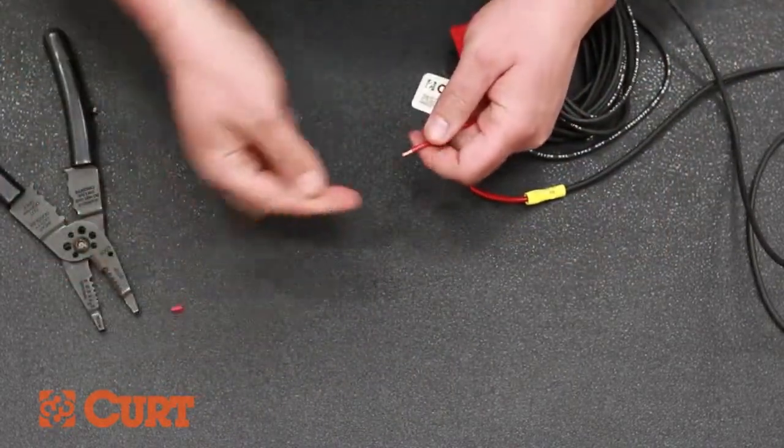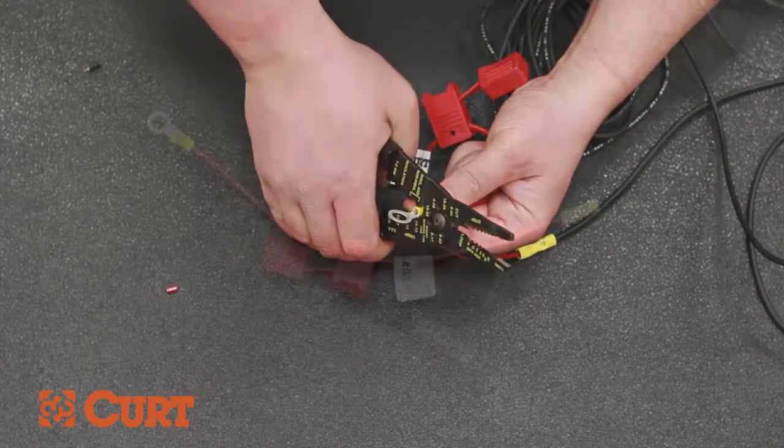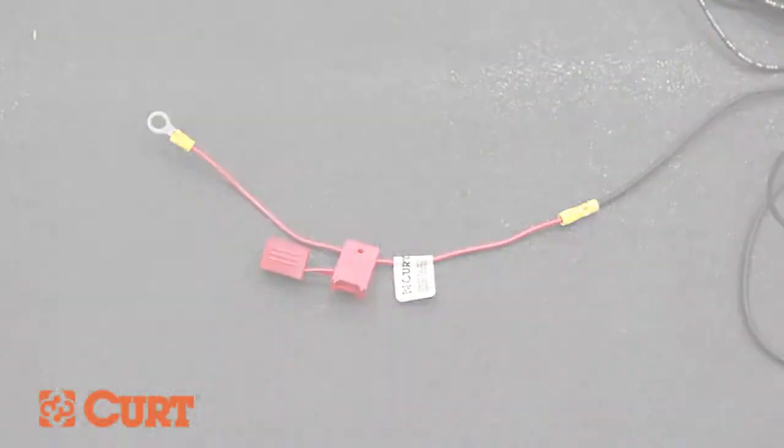Finally, remove the remaining pre-stripped end of the red inline fuse wire and crimp the yellow eyelet to the red inline fuse wire, making sure a good splice has been made.